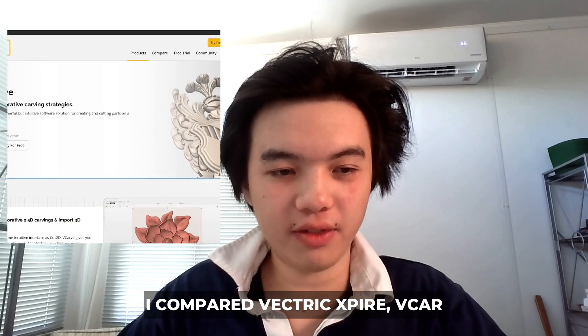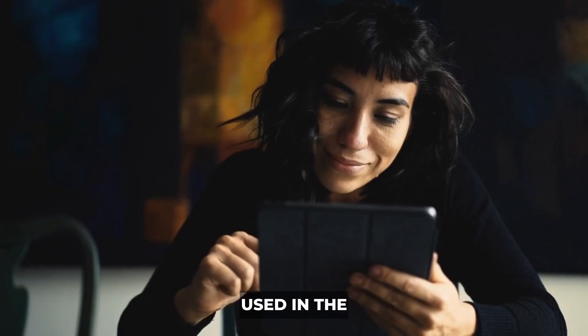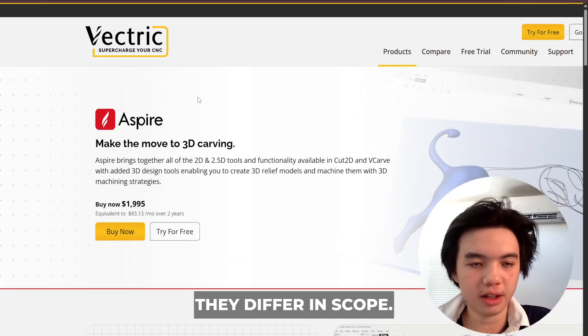Hello everybody. In this video we're going to compare Vectric Aspire, VCarve Pro, and ArtCam. Vectric Aspire, VCarve Pro, and ArtCam are all CAD and CAM programs used in CNC machining and design, but they differ in scope.